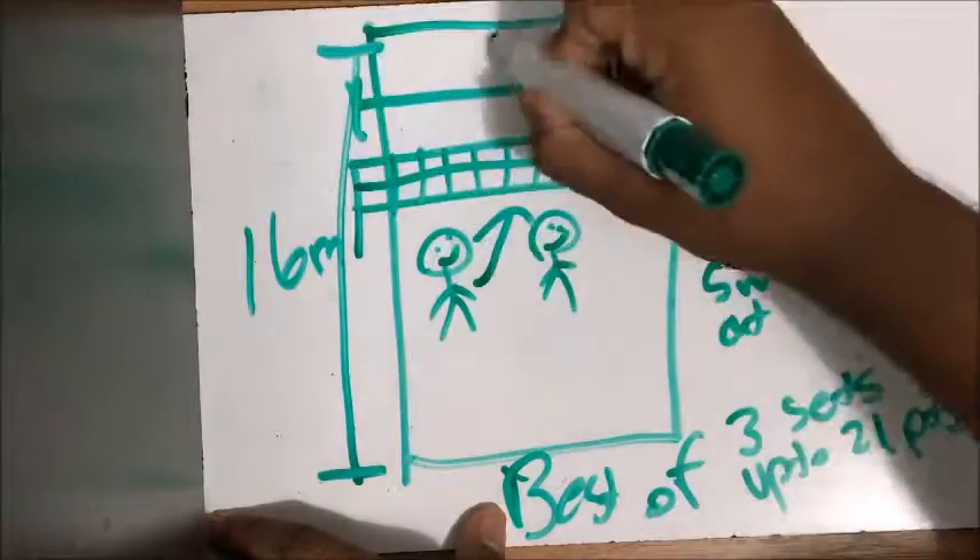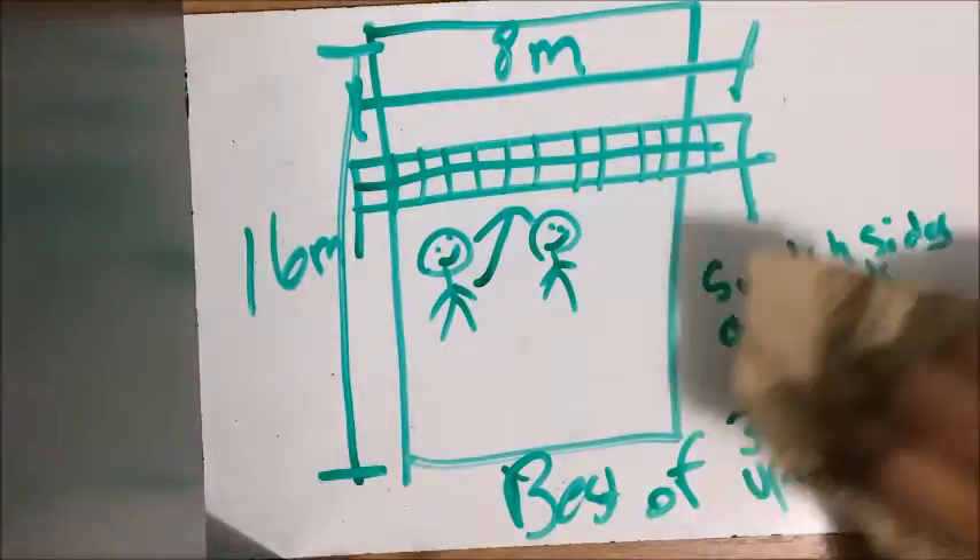The court is also smaller in beach volleyball, being a 16x8 sand court compared to the 18x9 indoor court.